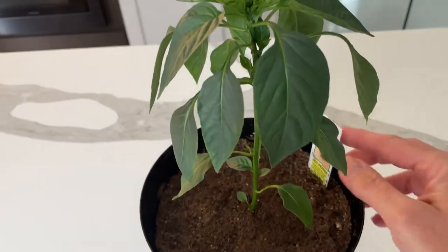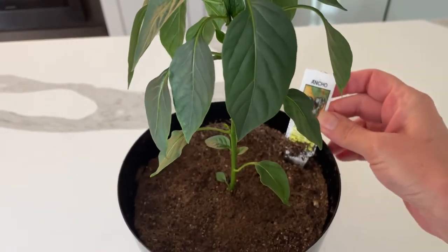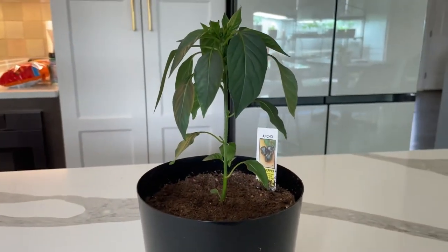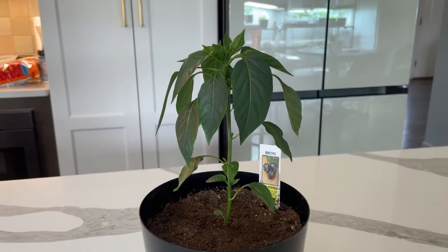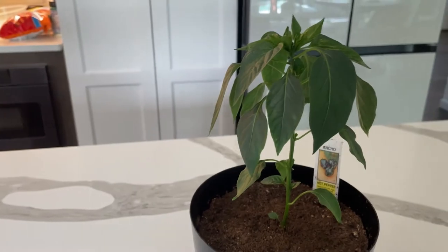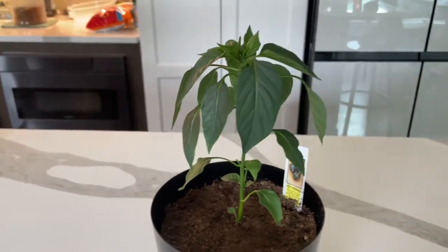So this pepper plant here is an ancho pepper. It's a beautiful little plant. I bought it from the garden center, maybe a month ago or so. Actually, let me show you one more.